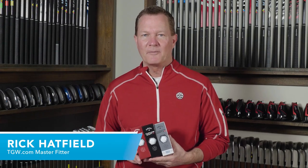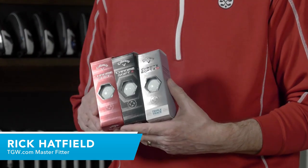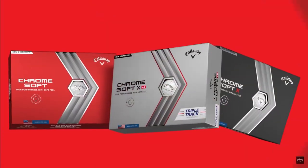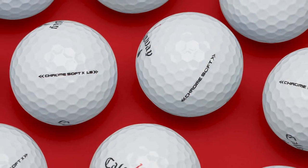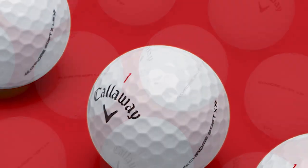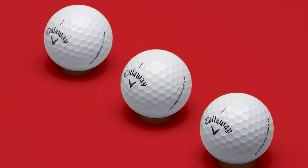Hi, I'm Rick with TGW.com and this is the new line of Chrome Soft golf balls from Callaway Golf. It's my intent to tell you which one of these golf balls might be the right ball for your game and why. I got to hit these for the first time. I'll talk about some of the performance aspects that I saw and then I'll touch on just a few of the key technology features that go into this great line of balls from Callaway.